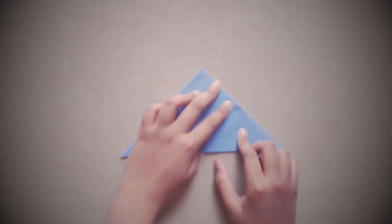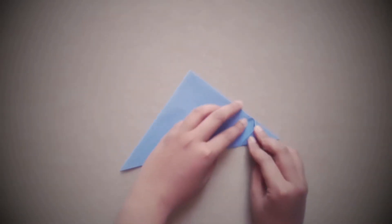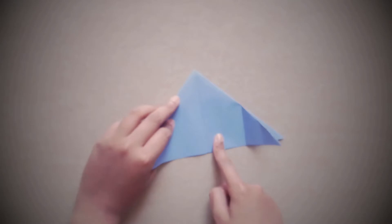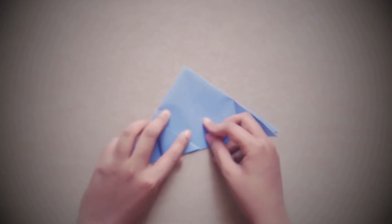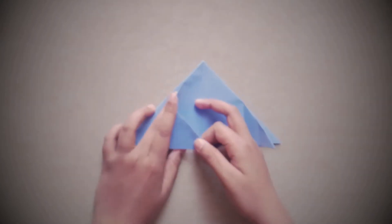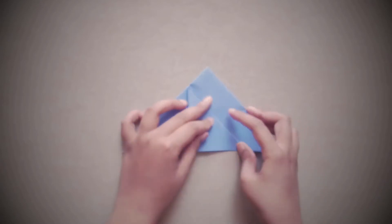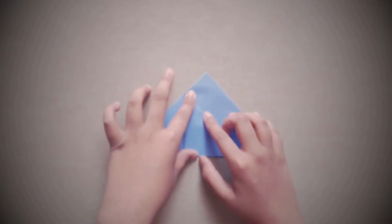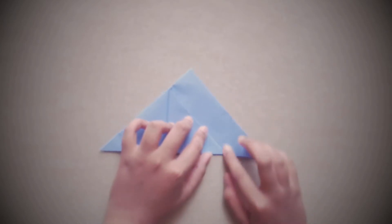Crease it properly, and now fold this point to the middle. This is not exactly necessary — we just need to divide this paper into eight parts. Fold this to here: the middle line should be aligned with this crease, and this edge point should be aligned with this line.